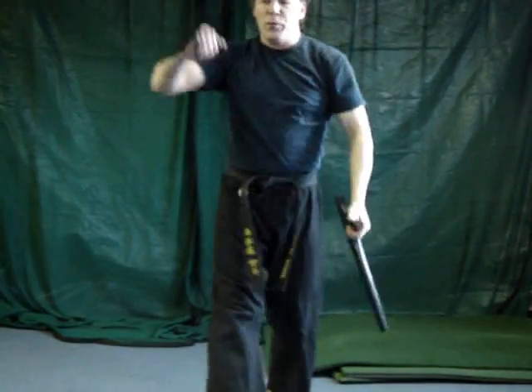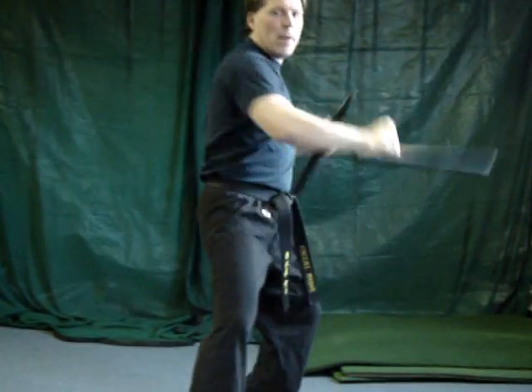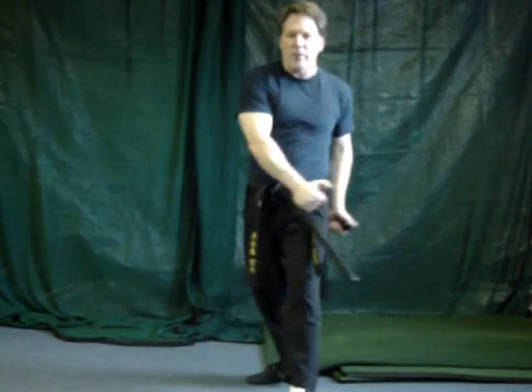But we do have katas we teach with this. We apply regular katas or we make up our own. And there are some traditional katas that we use.